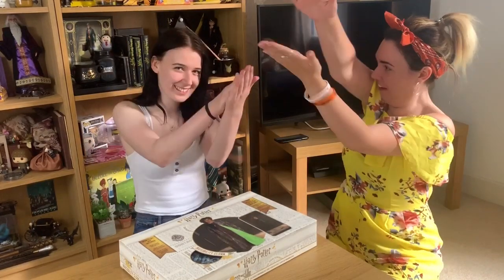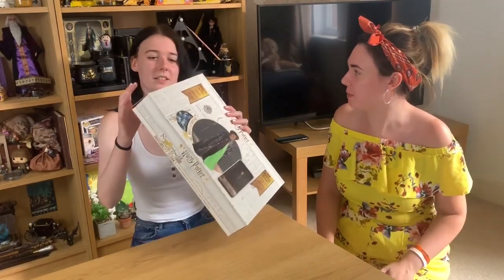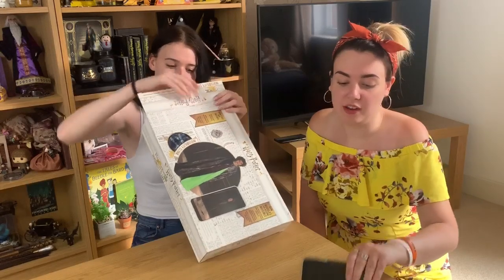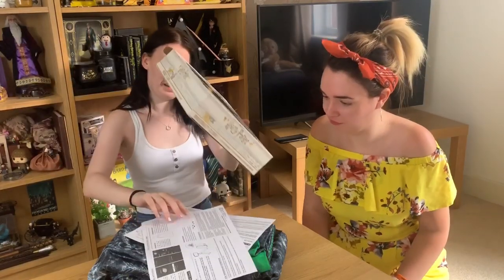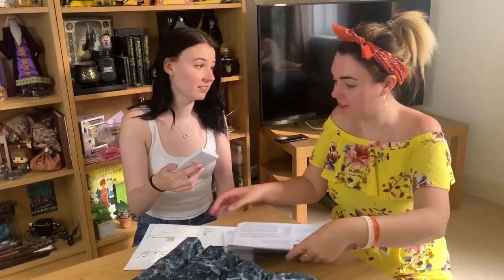I literally just start videos with no warning — I did a three, two, one action. Brit, you can do the honours. Please don't rip the box! Do you want some scissors? She did it. So what you'll need for this video is your iPhone or Android phone, and this set comes with an actual tripod, which is really good.